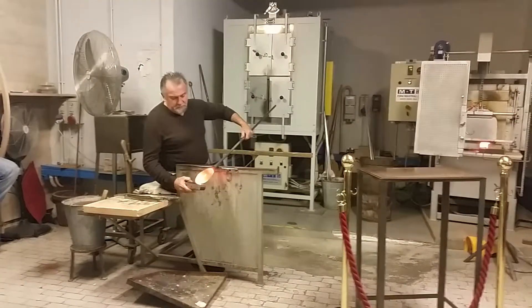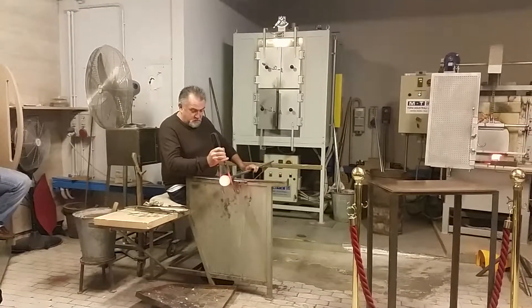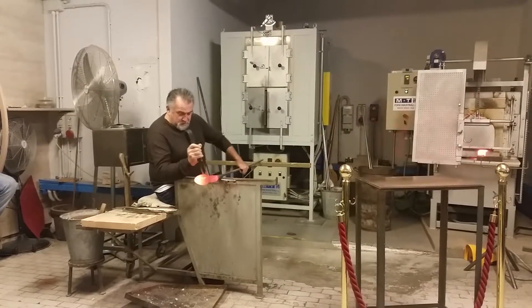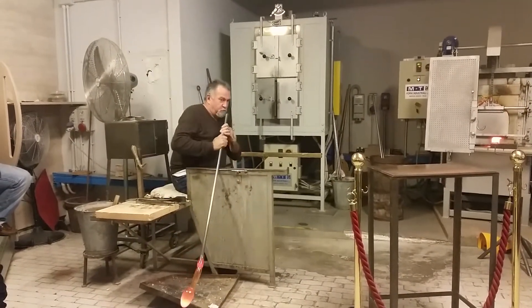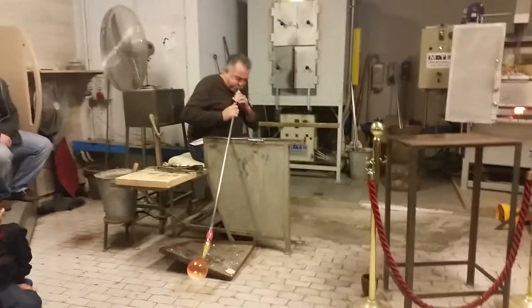The temperature of the oven is 1,000 centigrade. To make glass we have to use the minerals: sand, soda, lye, and potassium. Overnight we fuse them, and then they take out the heat and slowly, slowly they start to shape it. That's really nice.